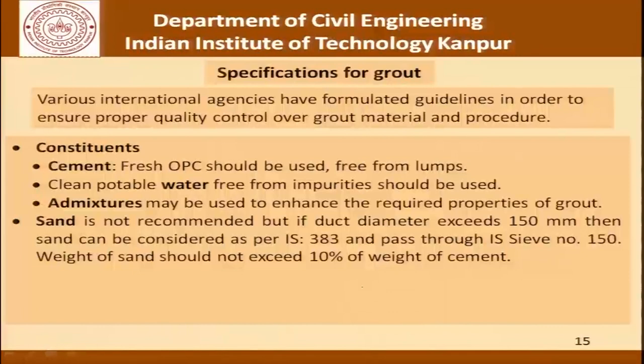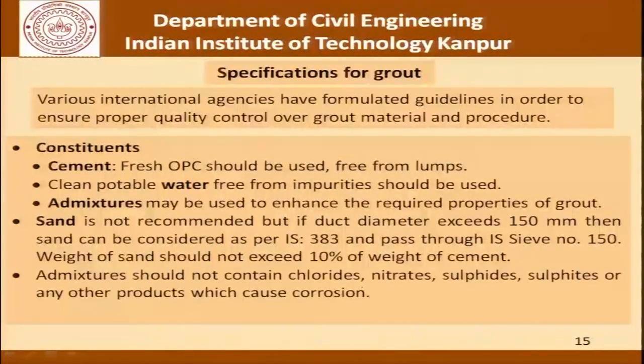Sand is usually not recommended. But if the duct diameter exceeds 150 mm, then sand can be considered as per IS 383 and should pass through sieve number 150; the weight of sand should not exceed 10 percent of the weight of cement. Whether or not sand should be used is something which the codes decide — the practice in one country or one site could be different from another.